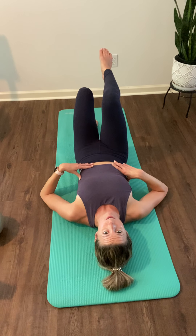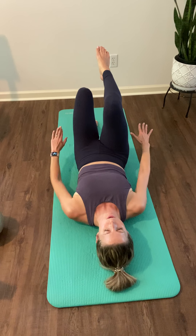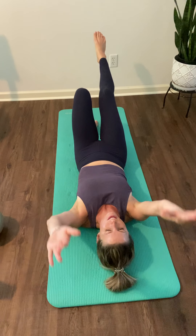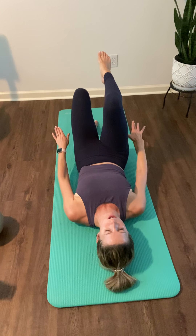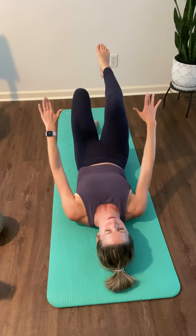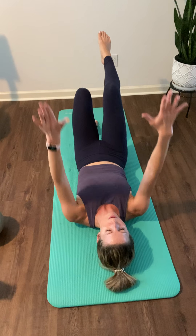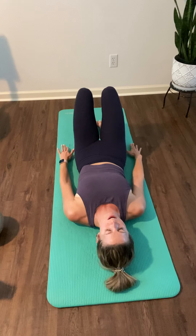March up that right knee. Bring your arms to a hover, reaching forward. Inhale, open your arms and your leg away from each other. Exhale, return. Inhale, lengthen. Exhale, return. As you reach, try not to push the right ribs forward — keep them rotating back towards the floor. Inhale, lengthen. Exhale, close. One more time. Replace that foot down and swap sides.